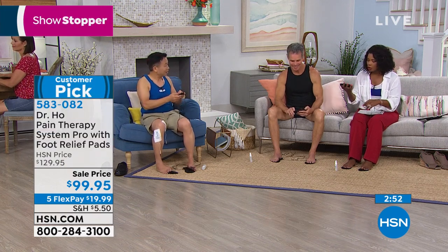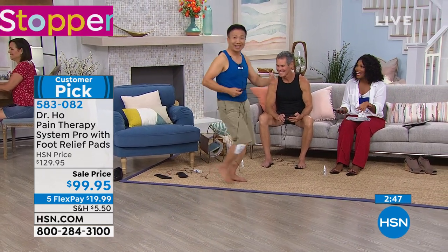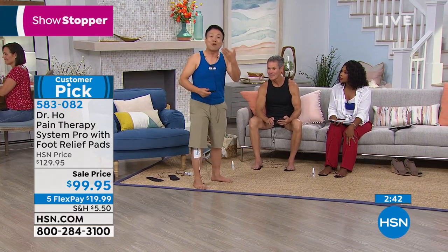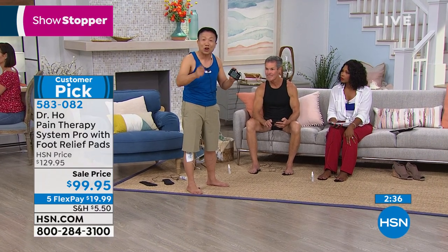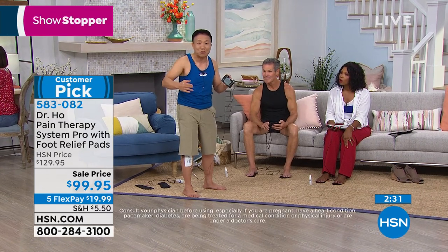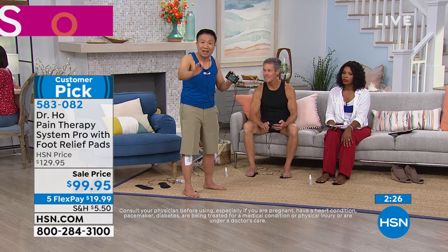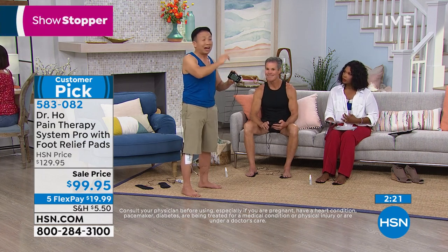What I love about your system, Dr. Ho, is that it doesn't keep you locked in place — it's mobile. We're sitting on the sofa, but you can take this to work, use it on the plane, use it at home while watching TV. It doesn't get any easier to incorporate into your life. My patients used to pay $100 per visit. I developed this so everyone can get the most effective treatment for their pain at the most affordable price. With all these extra pads, you're getting thousands of treatments for the cost of one visit.